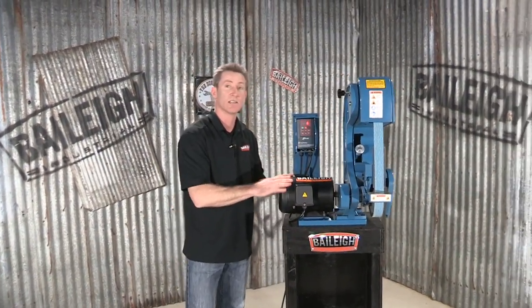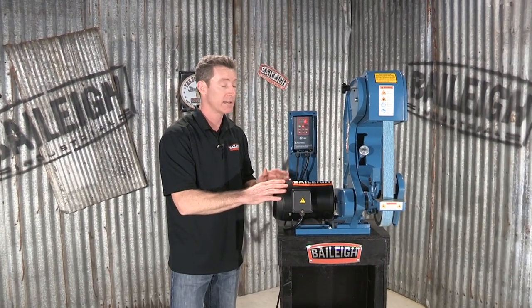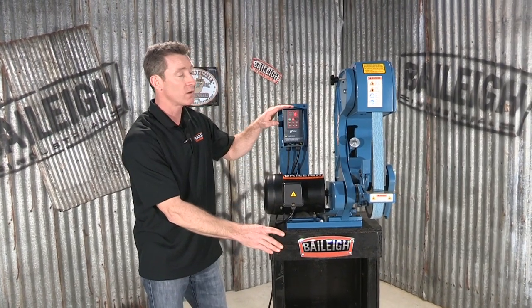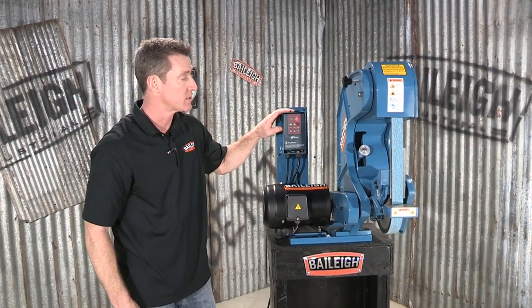On this side, we've got a single phase motor that can come at 110 volt, or you can order it as a 220. We've also got a real nice AC variable frequency drive.